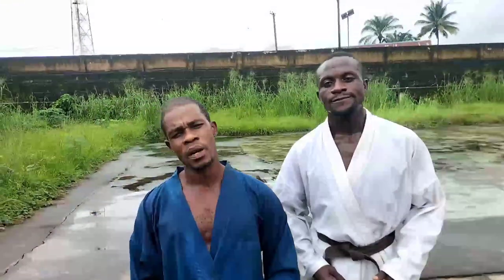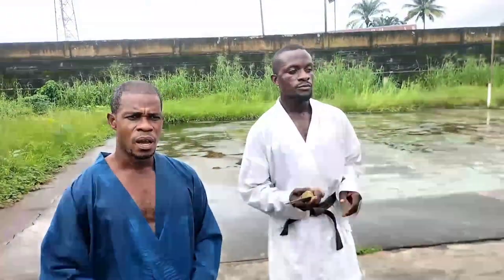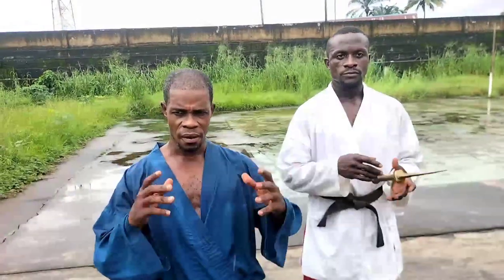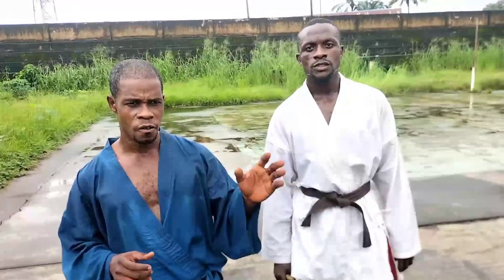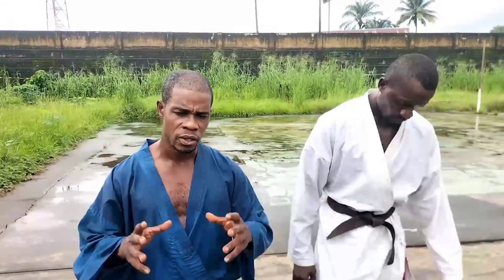We're back once again to get you excited with our actions and this time around we're going to go straight to knife actions — random and multiple ways of defending yourself against a knife attack. After that we're going to give a vivid explanation of each technique and how it goes, but first of all this is how the action goes.